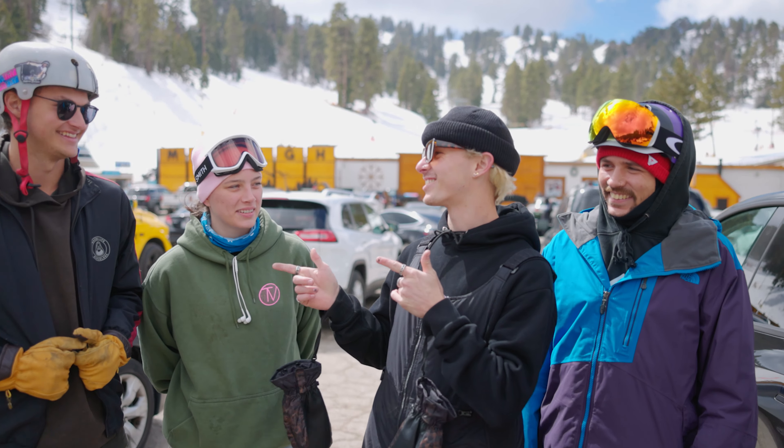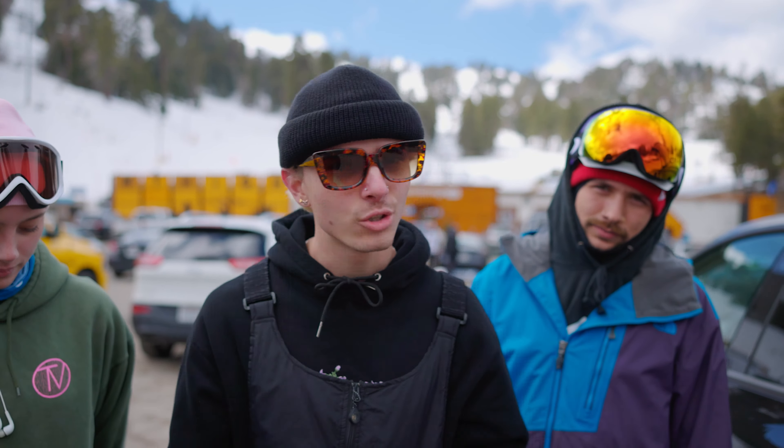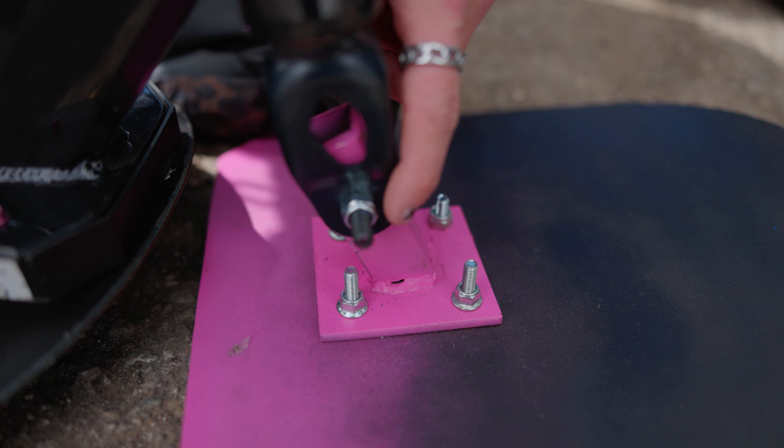What's good everybody? Welcome back to RideRazor. If you guys haven't already seen the video where Steve built up a Razor snow scooter, we're here, we're finally at the mountain, and we're going to be putting the snow scoot to the test and finally seeing just how much fun it's going to be on the mountain. I brought some friends, you guys might know them.